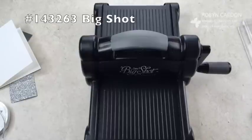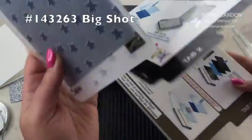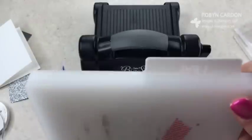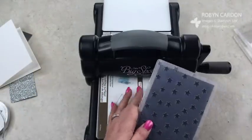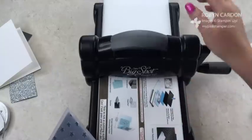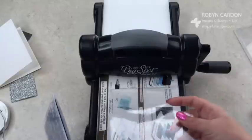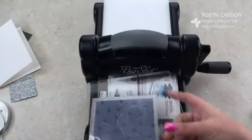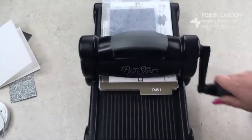We're going to use the multi-purpose platform that it comes with. There is a new multi-purpose platform that comes with the new Big Shot — as of June you get the new one and it doesn't open up anymore; the piece just comes off. I'm going to put one of the standard plates down and then the other one on top of it and just run it through. And that's it for the embossing folder.